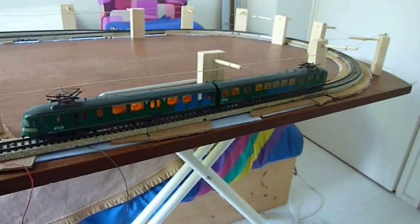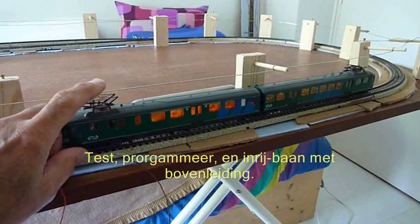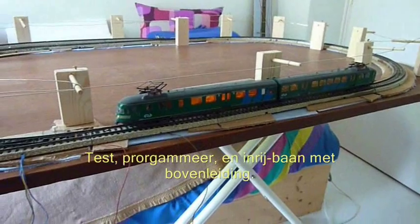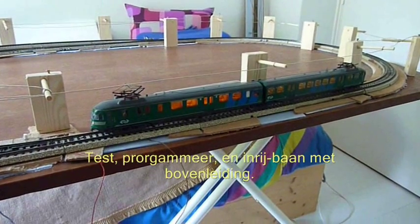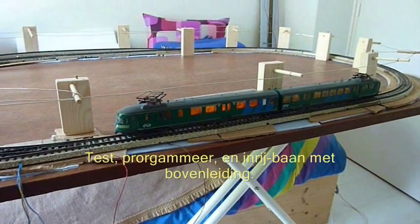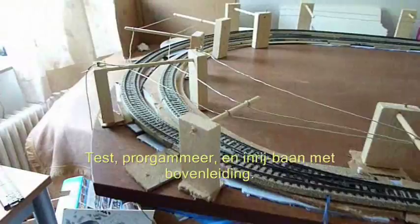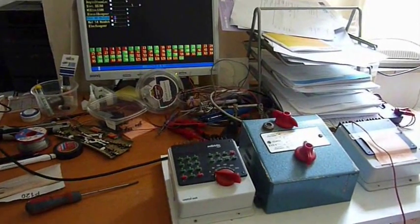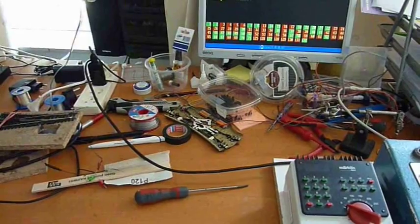I have live catenary on all my layouts. On the test track, I check the lights - when I push down the pantograph, the trains actually work on the catenary. It allows me to have at least two power districts in every area, two boosters, and makes for realism as well. I need to work on this train, it's not working properly, but this is a test track with catenary, computer control, and booster setup.